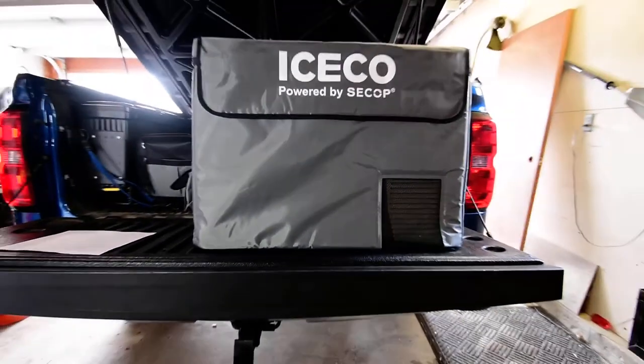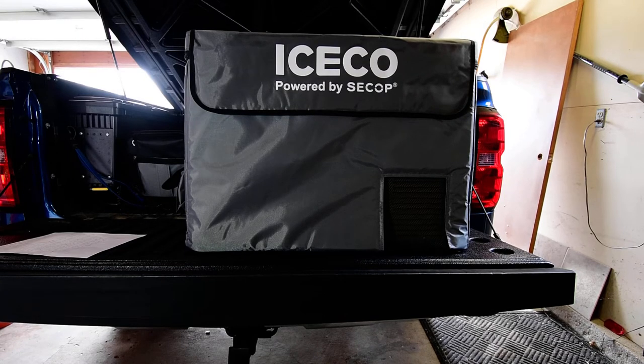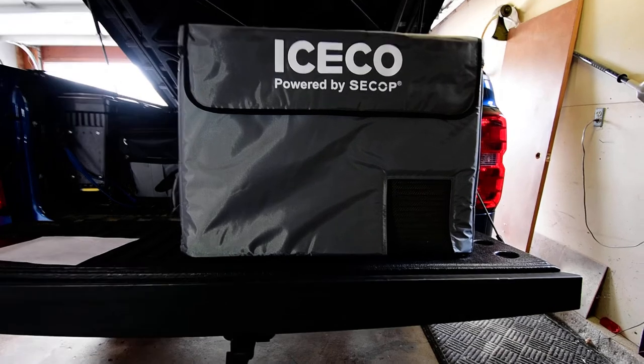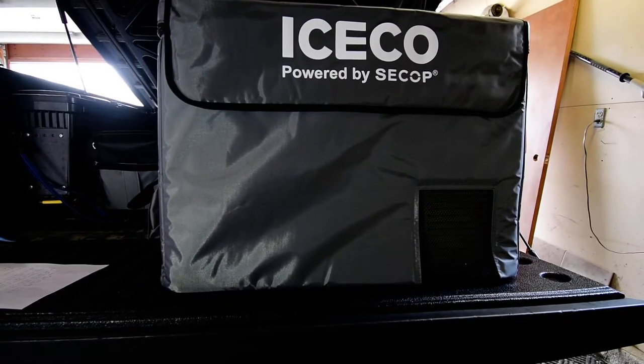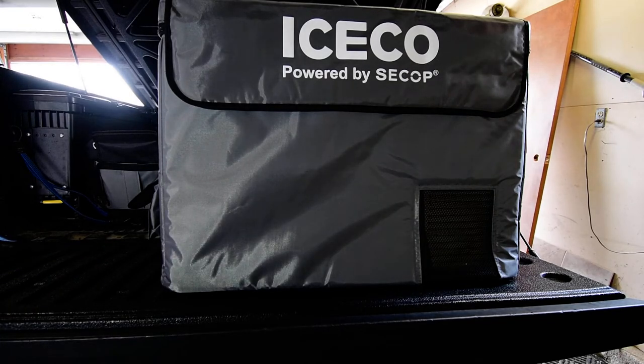It's a little heavy — I think just under 50 pounds. That big old compressor in there makes her a heavy girl. I picked this up directly from ICECO.